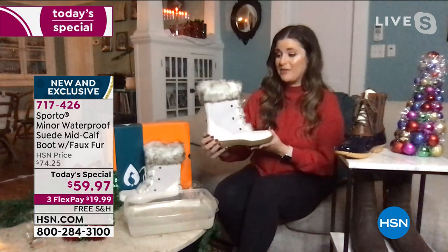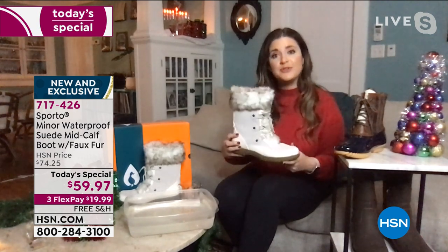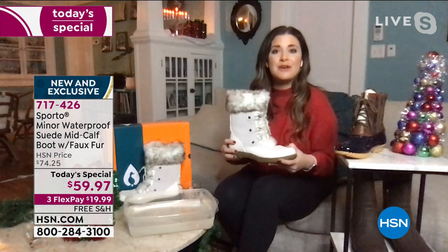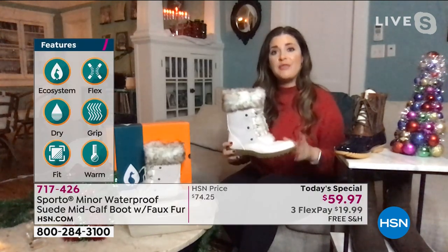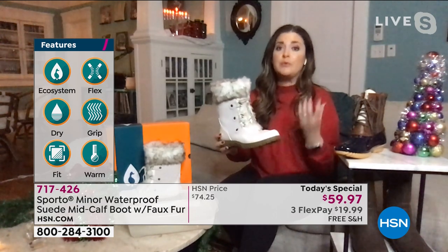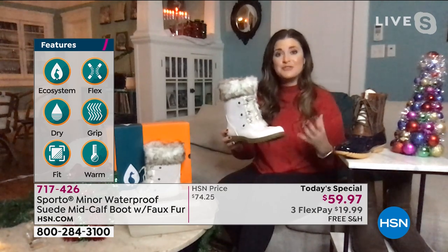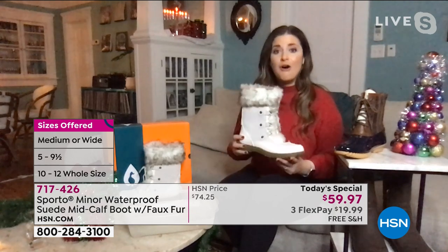So you are only going to find this boot right here. I've got one of the hottest colors in my hands right now, and it really has all the bells and whistles that Sporto is known for. That ecosystem technology — keeping your feet warm and dry, giving you that great fit and that flex. It's also got that Thermalite built into the footbed, keeping your feet really warm but not letting you overheat. That's the important distinction.